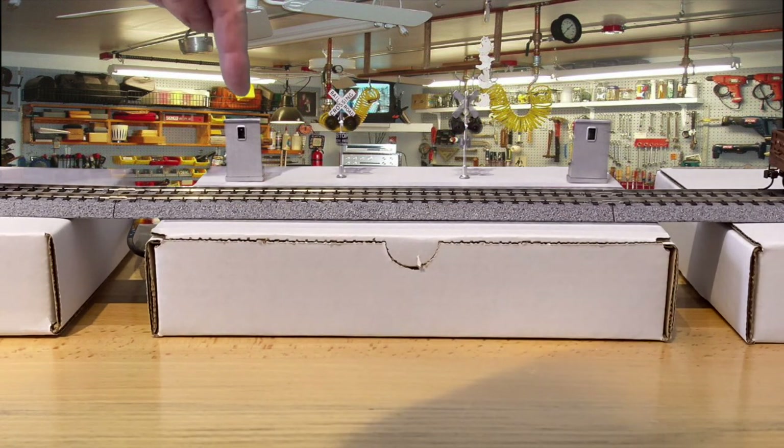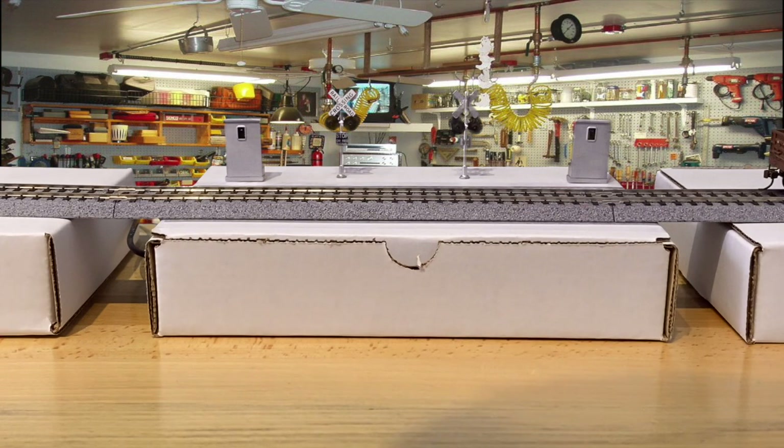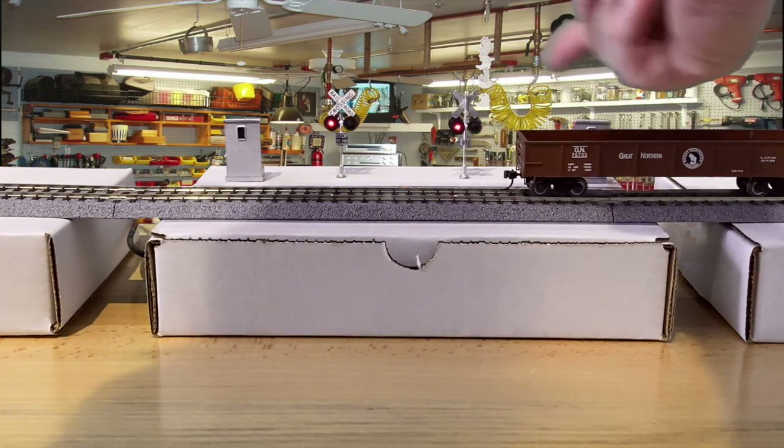You set the timing — the time-off — at the precision sensor. There's a timeout on each one of these, about 10 seconds each. It's almost impossible to get them exact, but it shouldn't matter because these will be spread out on your layout. You want to make them close enough so that your shortest train is in front of one or the other at any time as it comes through.